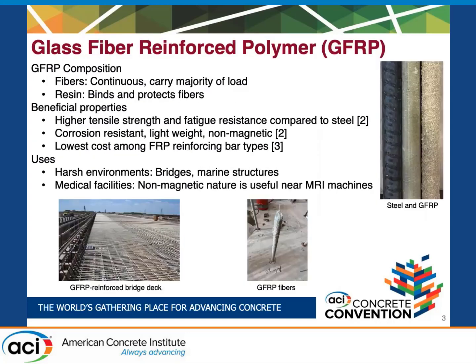GFRP reinforcing bars are reinforcing bars that have continuous longitudinal fibers that carry the majority of the load, surrounded by a resin that binds and protects those fibers. They have several benefits such as higher tensile strength and fatigue resistance compared to steel, and they're also corrosion resistant, lightweight, and non-magnetic. Of the current FRP reinforcing bar types that exist, they have the lowest cost.